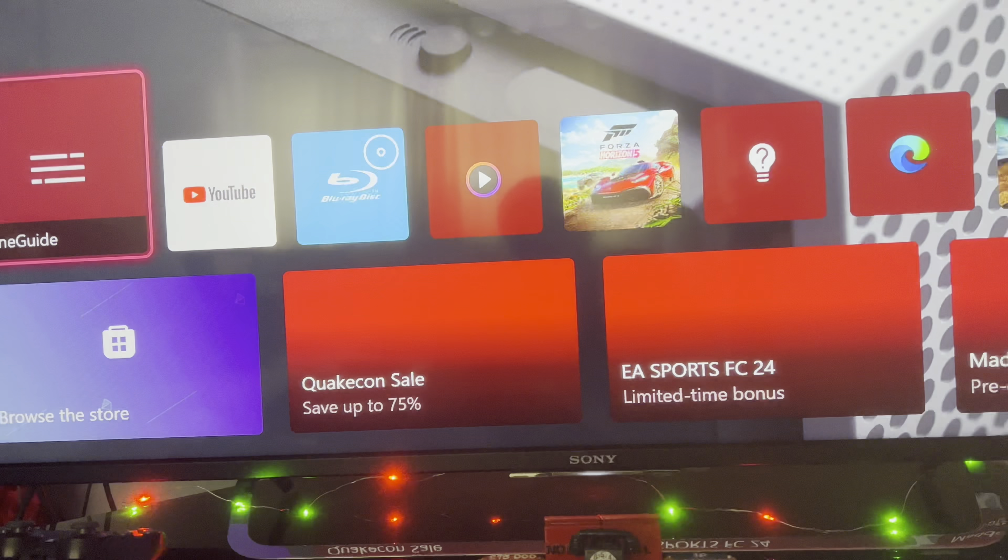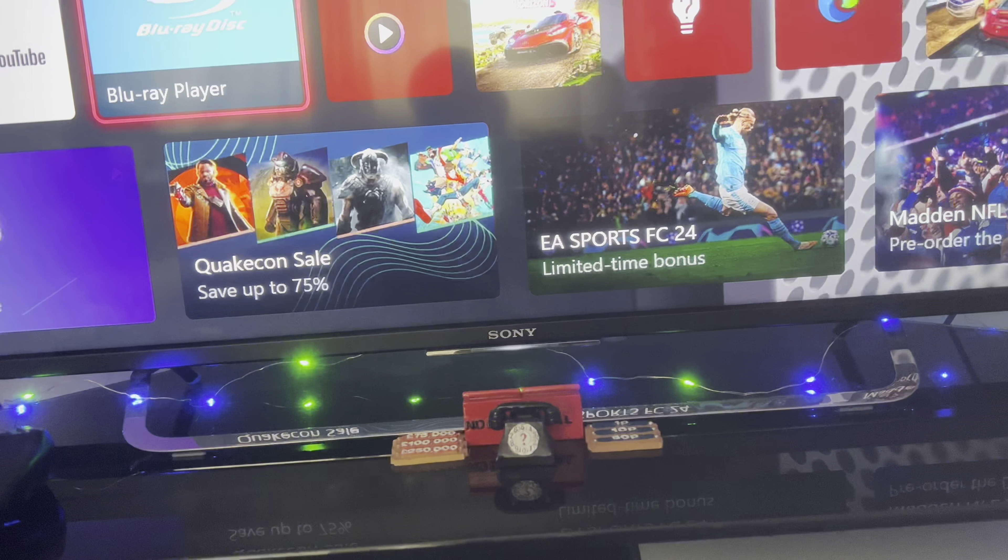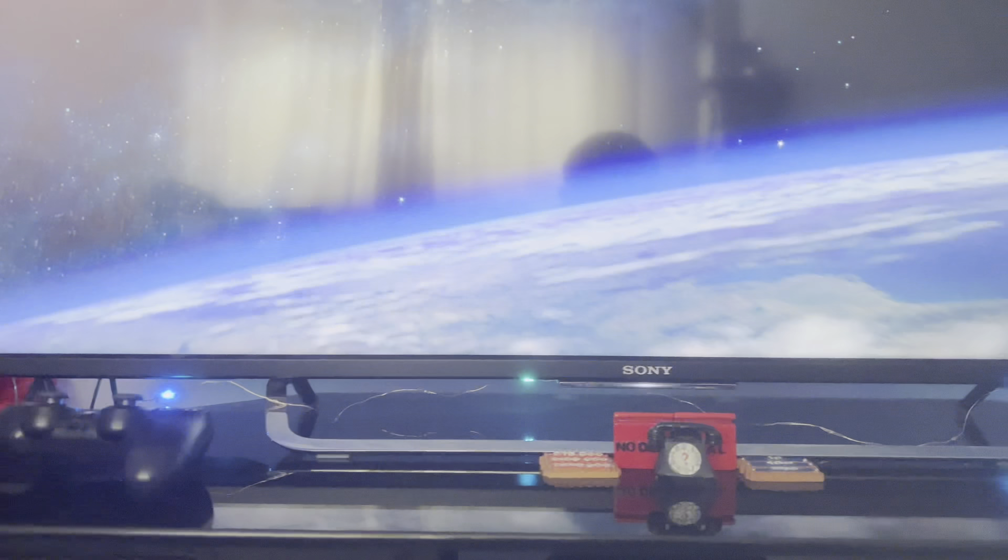You can see the Xbox One S — it's got a new dashboard, as you can see. We've got a Blu-ray disc open. We've got Fast and Furious 6 in there. Let me show you — just wait for it to load, give it a minute. There we go, Fast and Furious 6 is loading. There you go, you can see that works.